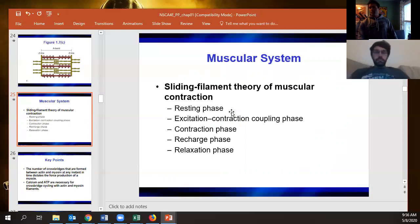The different phases: resting is just when the muscle is not contracting. The excitation-contraction coupling phase is when we're sending the action potential — acetylcholine is released, the action potential propagates through the muscle.